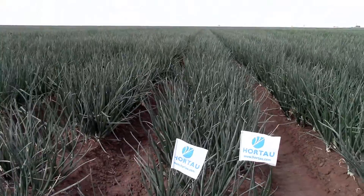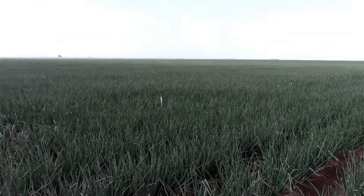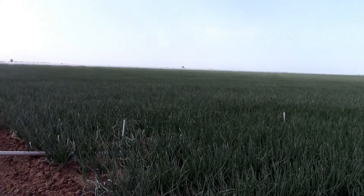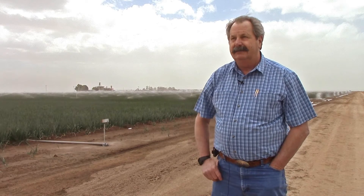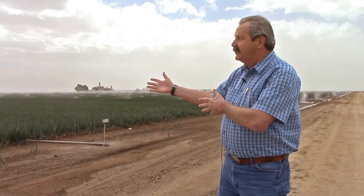Last year was the first year we used Hortau tensiometers, and we used it on Dehy onions in a drip field. Watching how the crop uses water using the Hortau tool changed how we irrigated completely. We probably reduced the amount of water we were using by 25 to 30 percent, and it wasn't just drip irrigation — it was also here with the sprinklers.